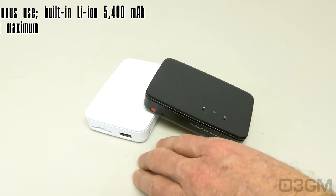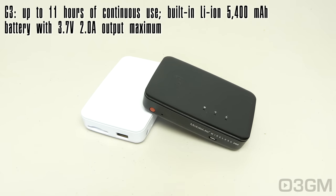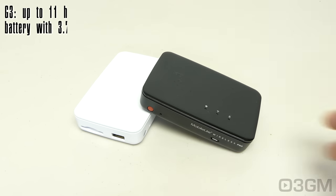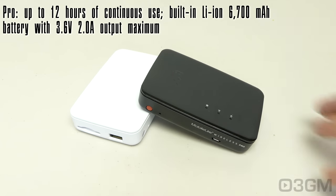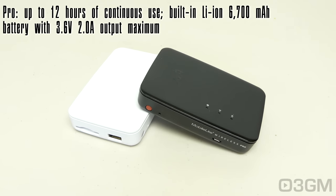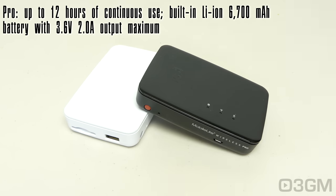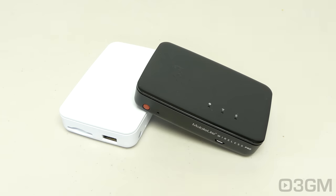The G3 gives you around 11 hours of continuous use with its built-in lithium-ion 5400 mAh battery, with a maximum output of around 2 amps at 3.7 volts. The Pro gives you around 12 hours of continuous use with its built-in 6700 mAh battery at 3.6 volts, also with 2 amp output — which is fantastic because it will charge your device rapidly.